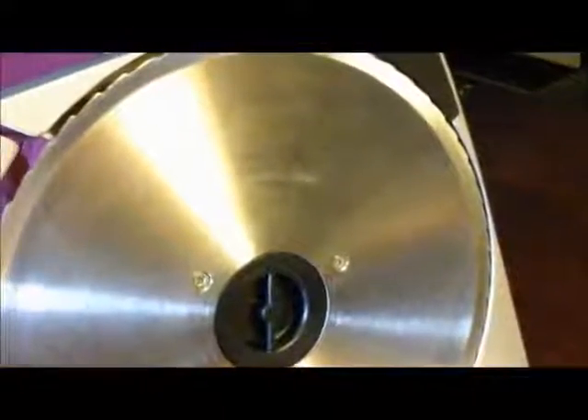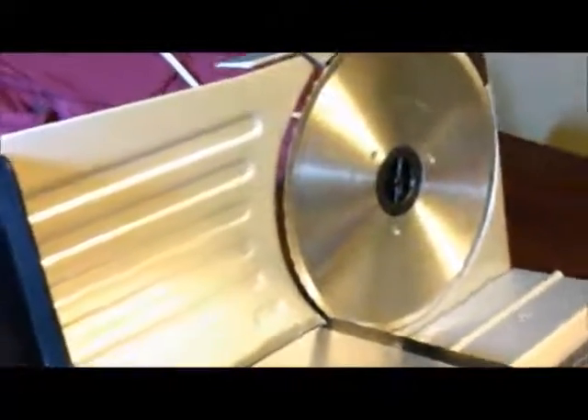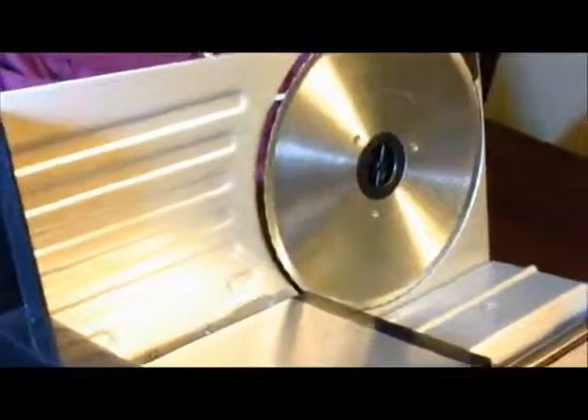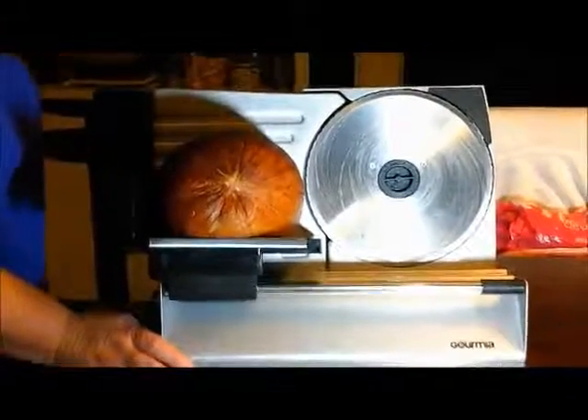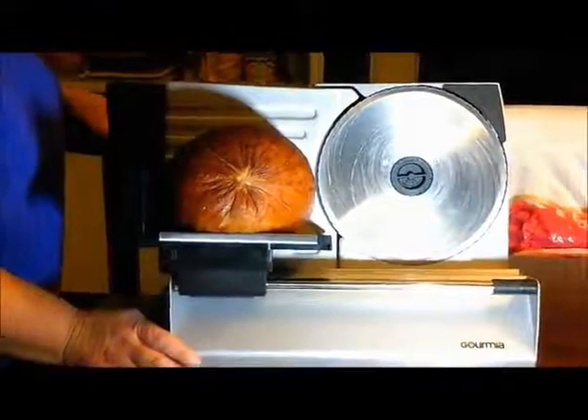So I am going to go ahead and slice up a little bit of ham here real quick for you and I will be back to show you that. Okay, so I'm just going to do a few slices of ham here for you.